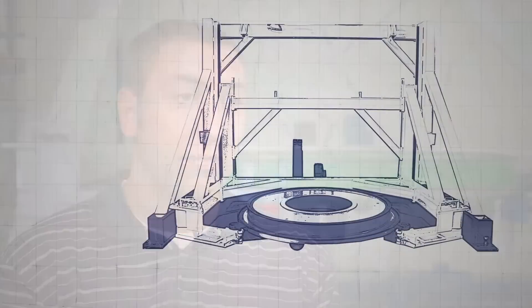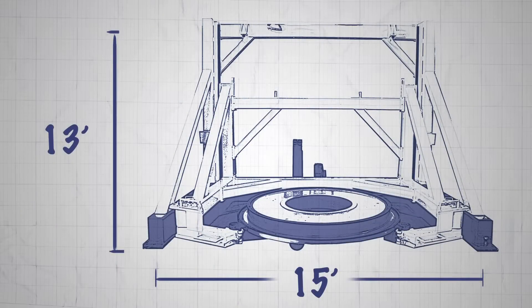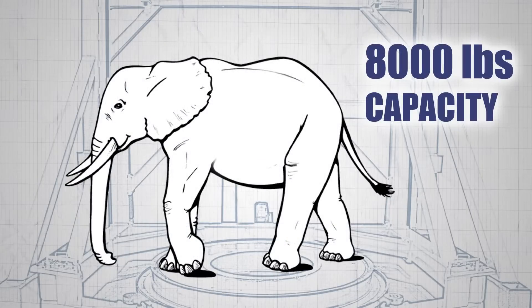The size of our machine is 13 feet tall, roughly 15 feet wide. We had to design it with a 150% safety factor, so we designed it to accommodate over 8,000 pounds.